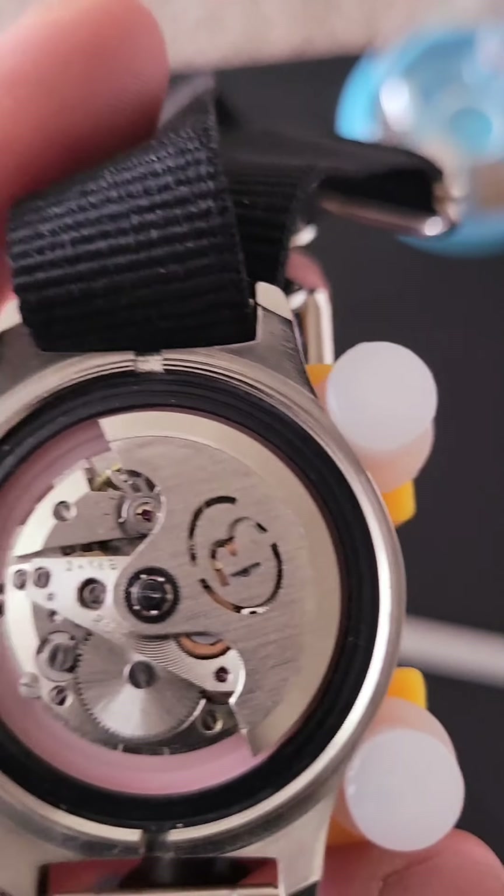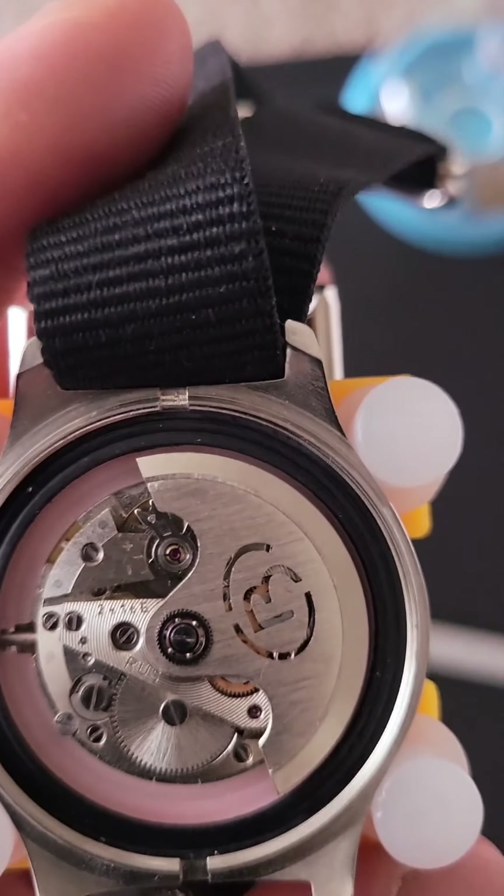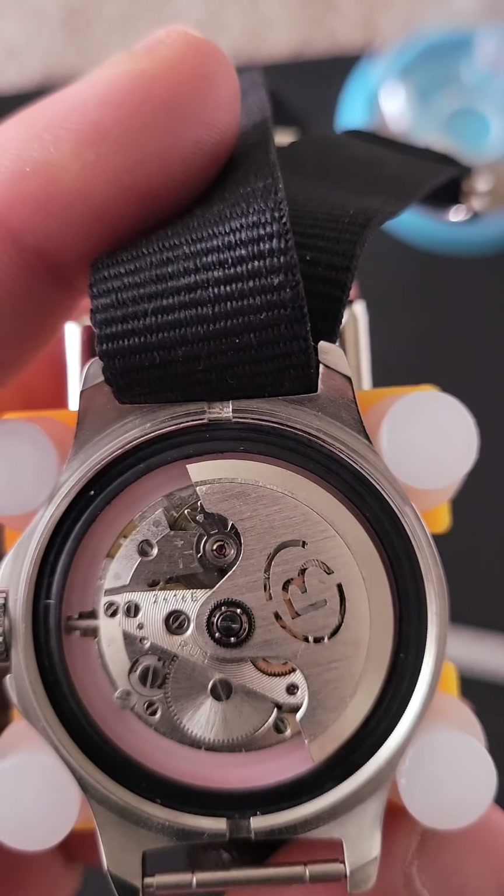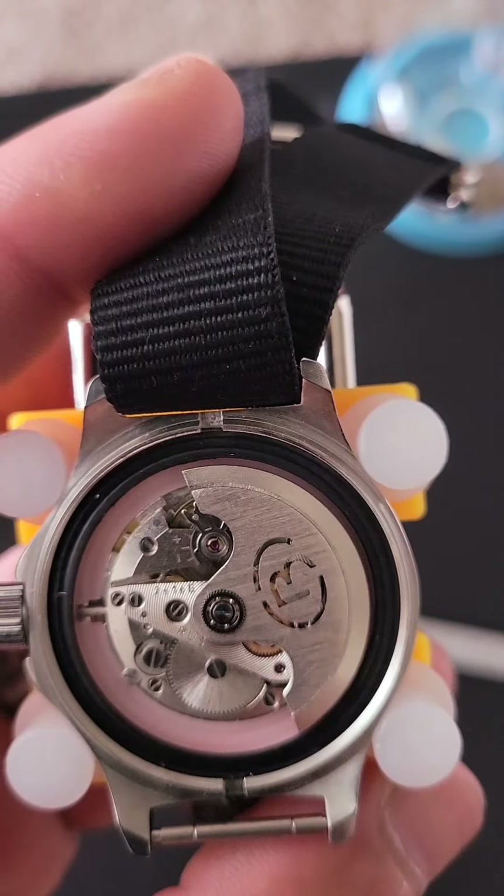I'm gonna put it back together, do a quick pause, then do a lume shot. Hopefully I get one. Here's the lume shot. And I cheated — I hit it with my LED solar light charger to give it this beautiful brightness.